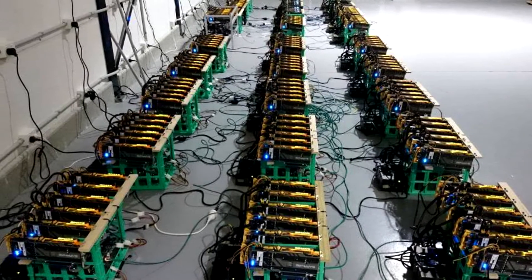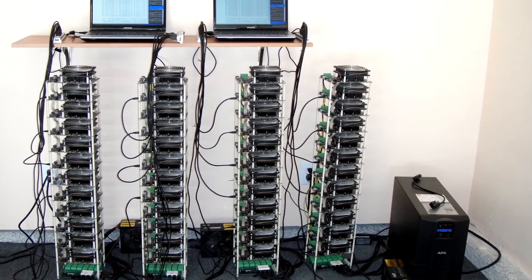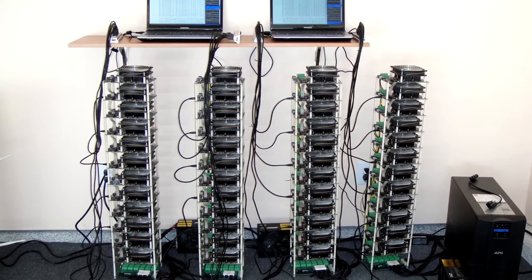Hello everyone, today I have a different kind of video that was requested by a few people. This is in my opinion the best cheapest rig to start mining any crypto coin. When you are building a computer dedicated to mining, you want to focus on a low power draw to save on electricity costs and have a high hash rate by focusing on the best graphics card you can buy.